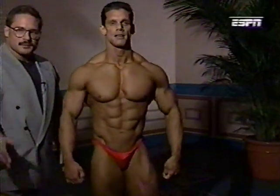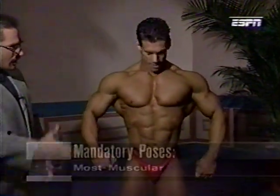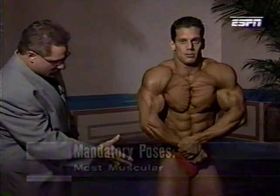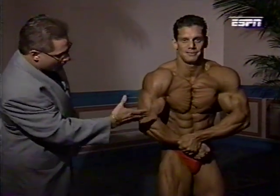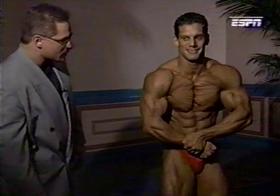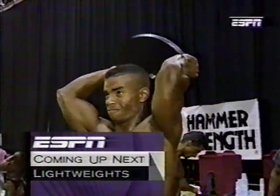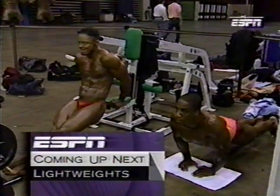The last pose: favorite most muscular. Designed to show off muscularity from top to bottom — every muscle squeezed, tightened, blow the air out. Thank you, Vinny and Gary. The lightweights are pumping up and we'll come back with them in a moment.